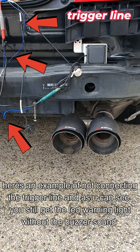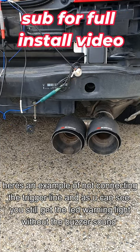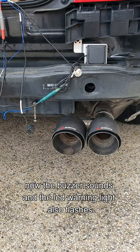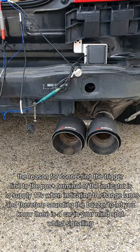You have a trigger line here. Once you go to indicate, if a car approaches setting off the sensor like this, it would also buzz. Once I connect it and set it off, as you can see the buzzer goes off. Set it off again and the buzzer goes off — a very simple yet high-tech system, definitely going to help with those blind spots.